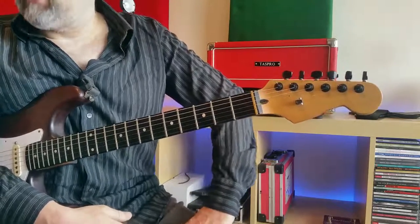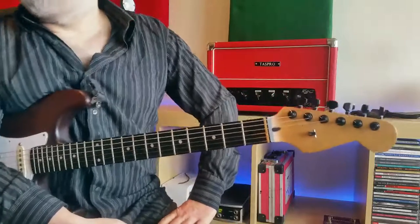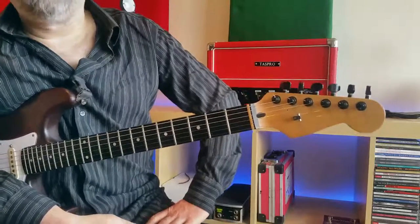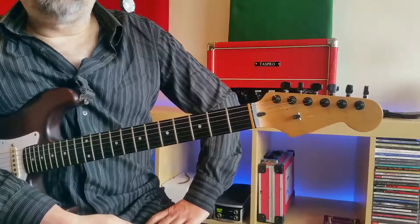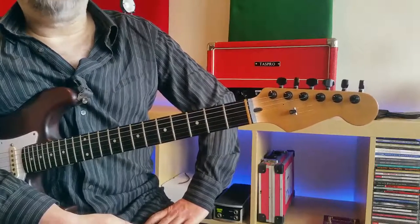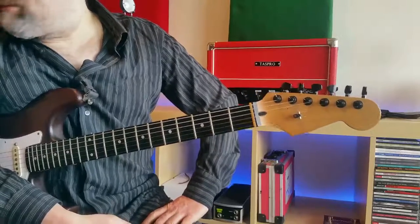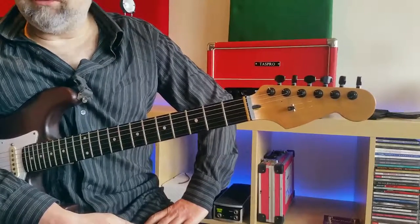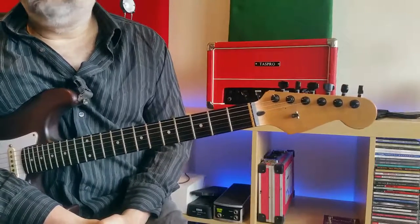Hi, and welcome to another Leeds Guitar Studio video. Today we're looking at shell voicings. To summarise, shell voicings are seventh chords where the fifth of the chord has been omitted, and they're most commonly used to render jazz standards harmonically — so you're not comping as the basis for chord melody arrangements, all the rest of it. So if you're going to play jazz or any other form of music, really, you need to be familiar with them.